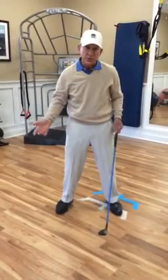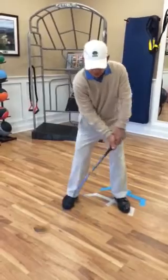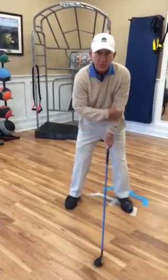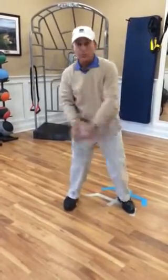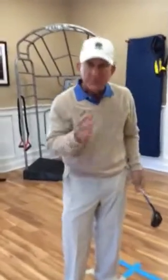You lose your extension and your width when you do that. So, start with the left shoulder and waggle with the left hand. The arm will move a little bit — this part of the arm especially — not the shoulders. Waggle it down and you start the swing with the left shoulder. I hope that helps you. Better golf to you.